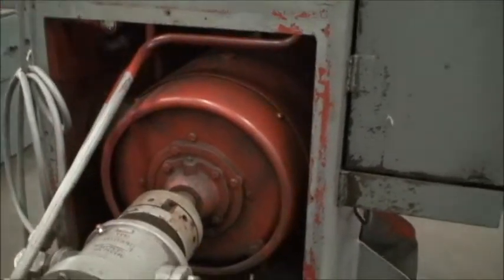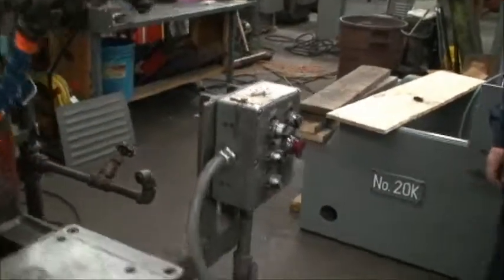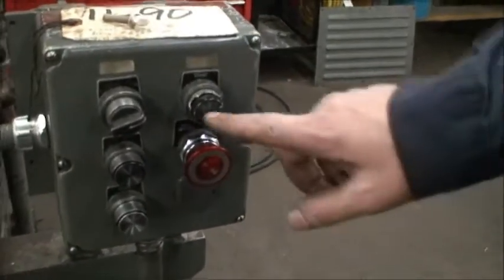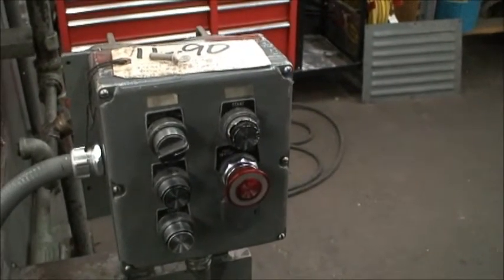So we'll go ahead and start the machine. It's running on 220 volt. We start with the push-button here — power on. First we release the stop, then start the pump.